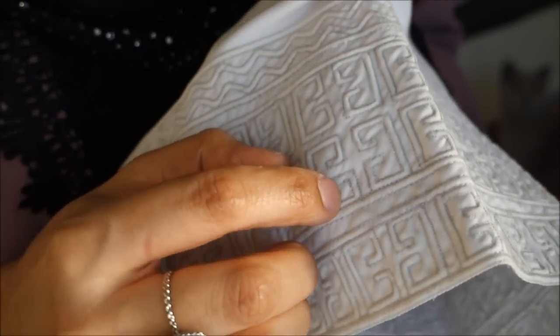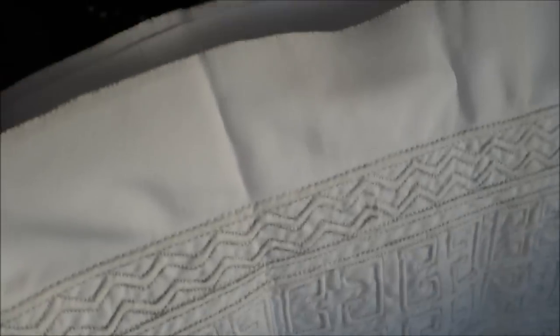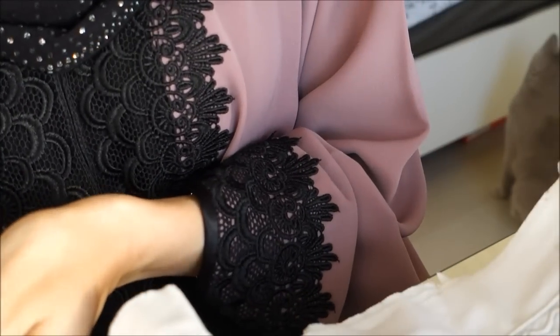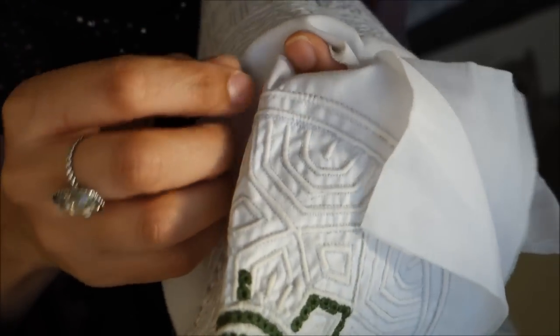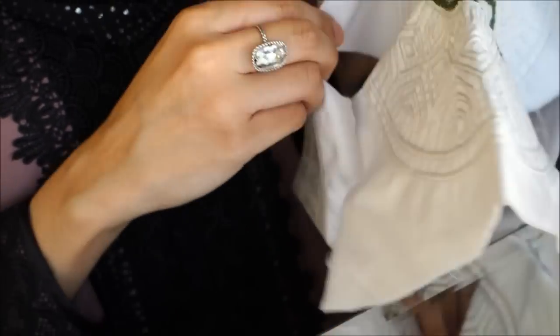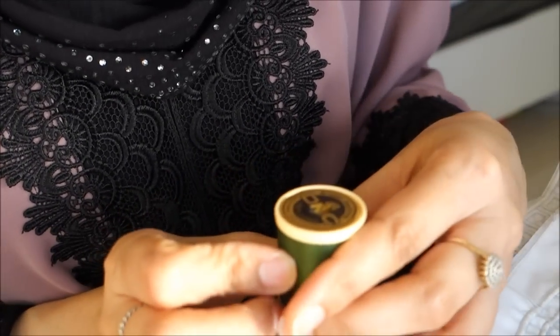The places where it's not filled are where the stitches would go. This part goes around the forehead and this is the top part. Once everything is stitched, you take it back to the tailor and they stitch it all together to form the cap.